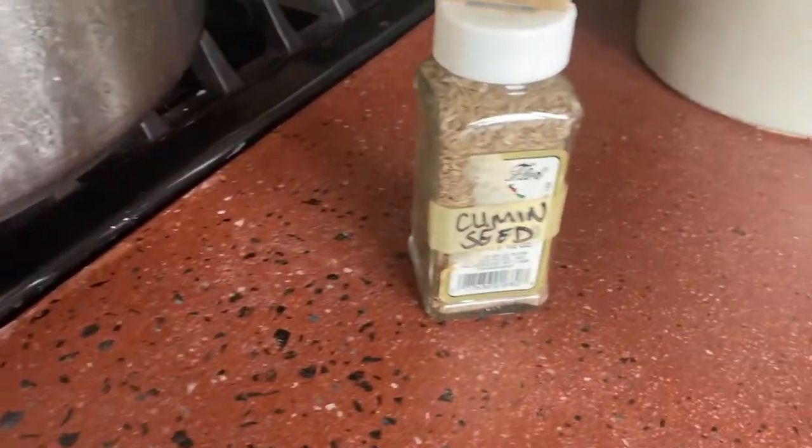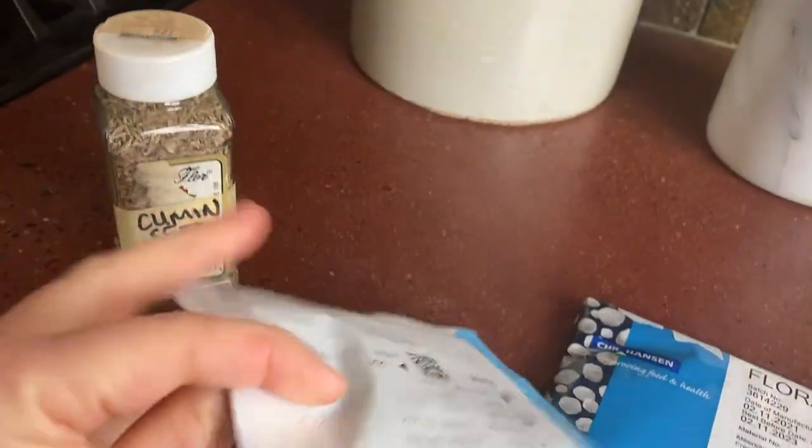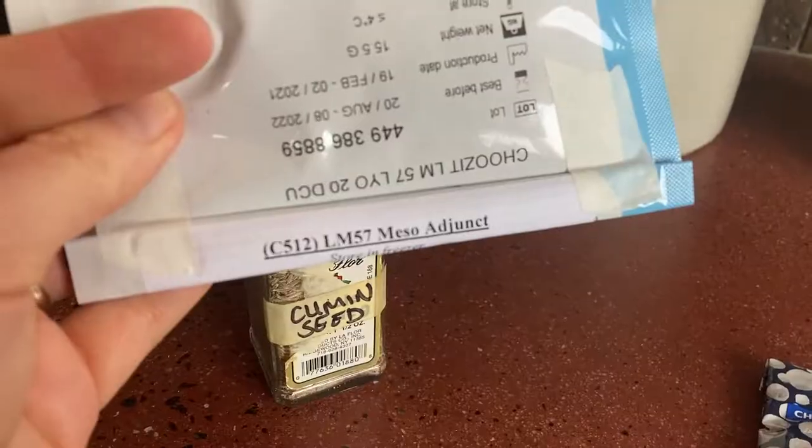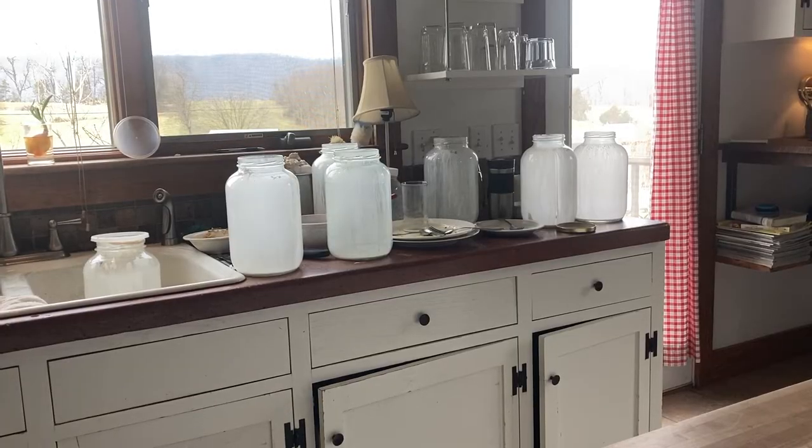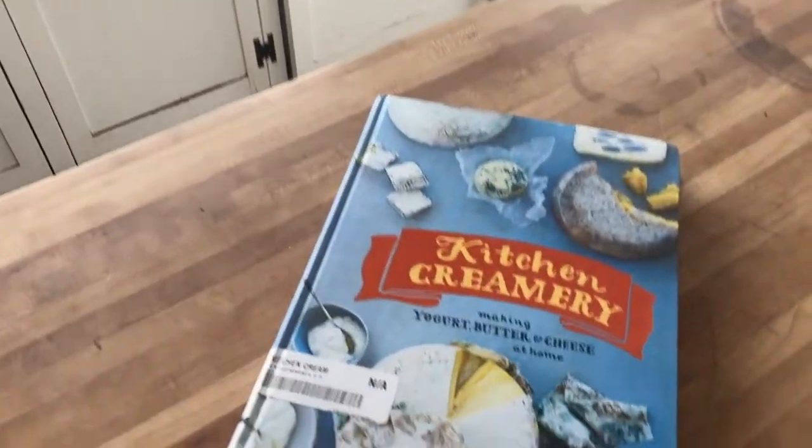It's spiced Gouda. It has cumin seeds in it, and I use LM57 mesoadjunct and Floridanica as the cultures. I got the recipe from the cookbook Kitchen Creamery by Luella Hill.